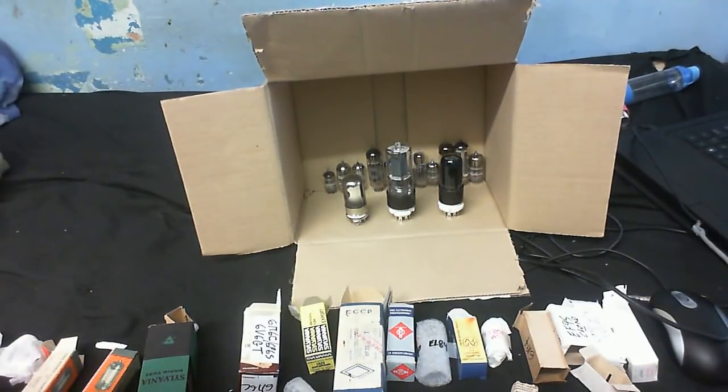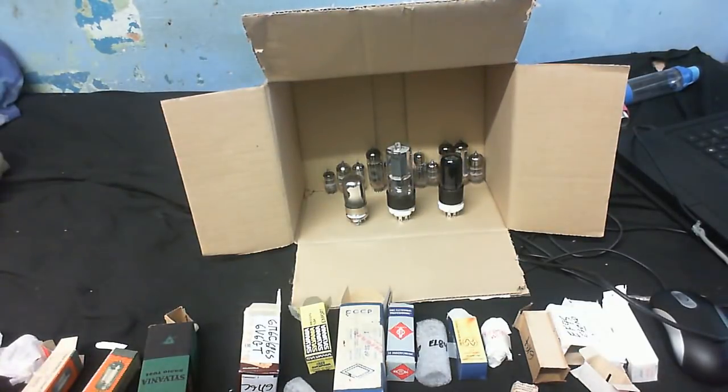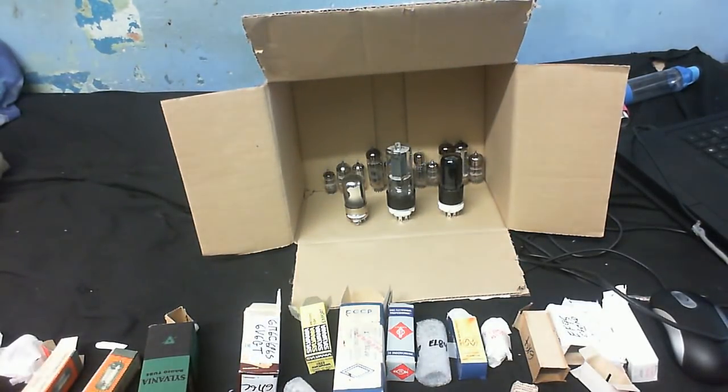And here they all are — well, one of each anyway. So thank you very much. I've got floods of ideas coming in about what I'm going to do with these — future Tube Time videos. Until next time, goodbye.